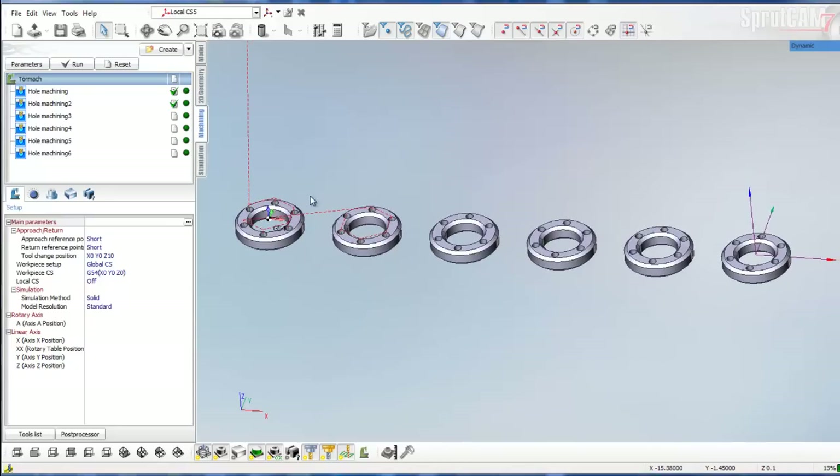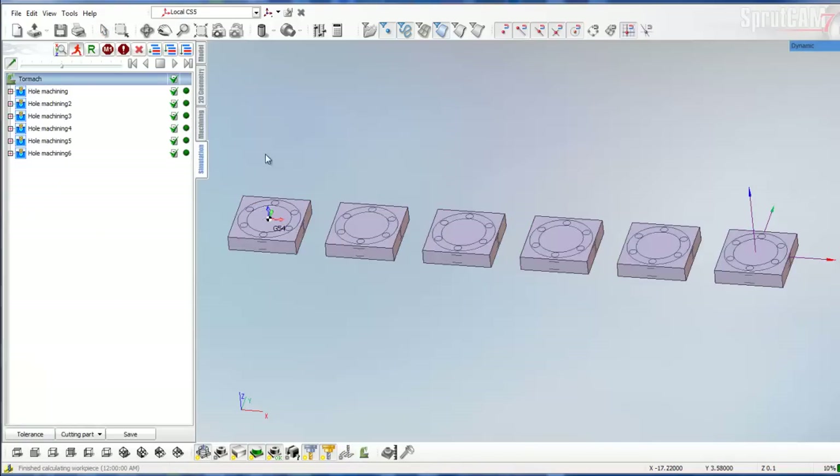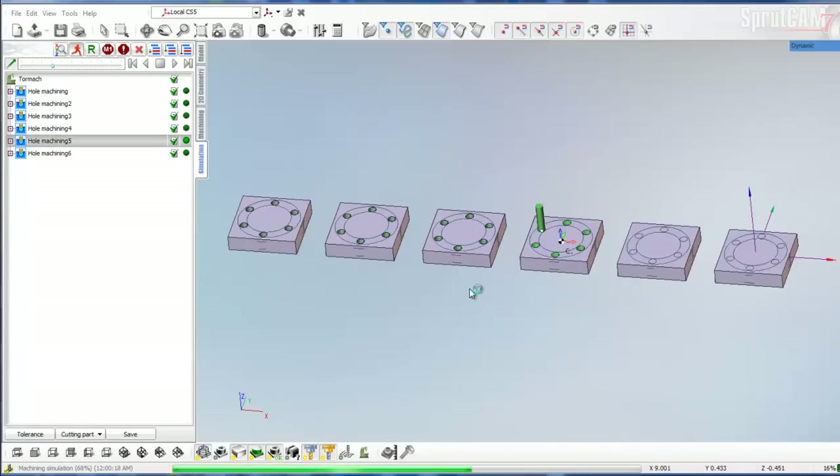Now we have set up each one of these circles with its own coordinate system, so we'll go up to Tormach, reset them all, run them, and then go into the simulator. We'll slow it down a little bit and click Play. You'll see it will drill, then jump over to the next — you can see the coordinate system highlight — drill, jump over to the next: G56, G57, G58, and G59.